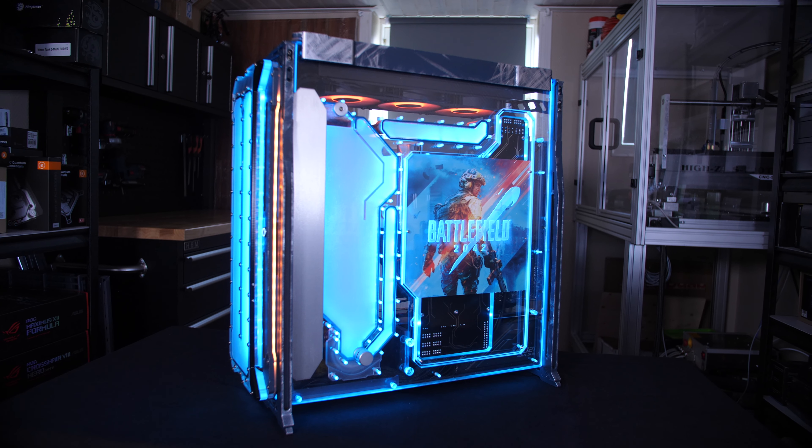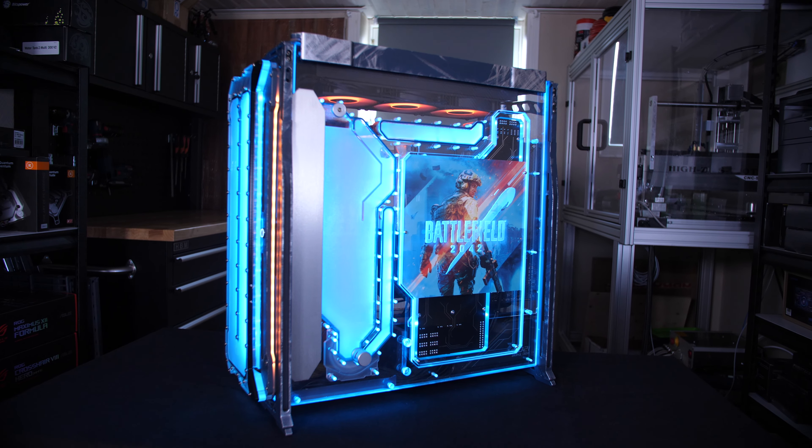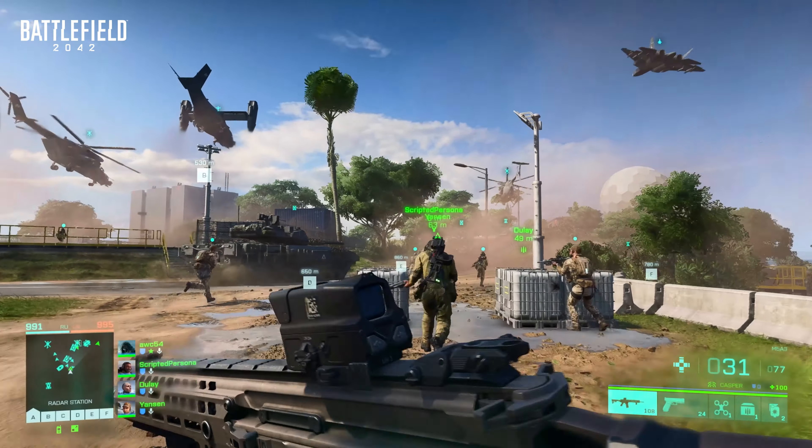What's up everybody, my name is Dwight and welcome back to GeForce Garage. Today we are bringing you the first Battlefield build of the season, coming from Justin Olsen out in Sweden, just in time for Battlefield 2042's beta.